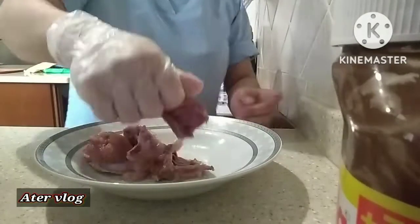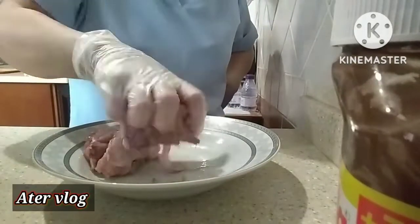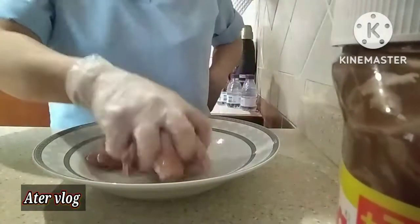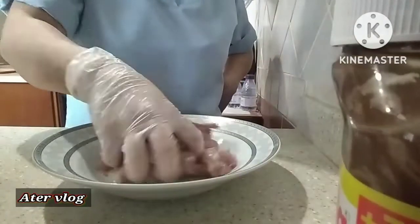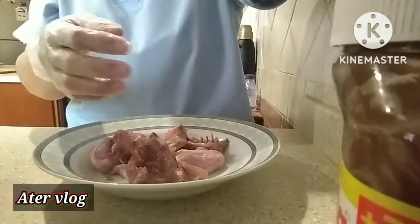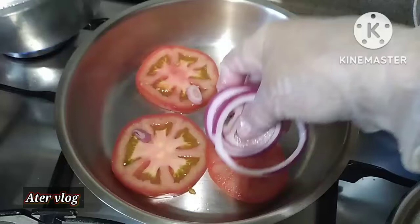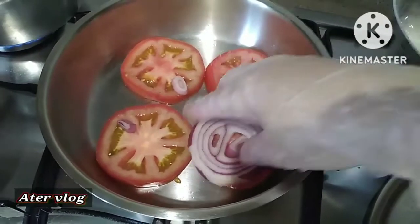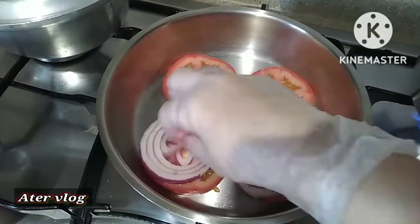The fish was delicious too. Yes, it's delicious. And then we will eat with tea.